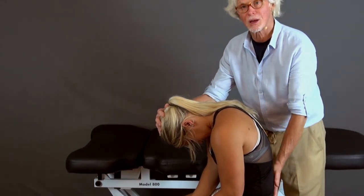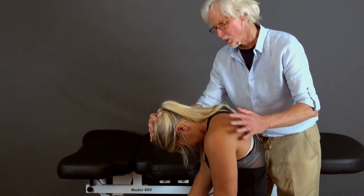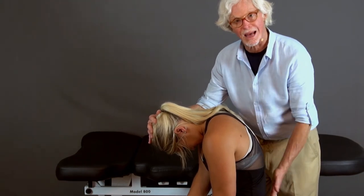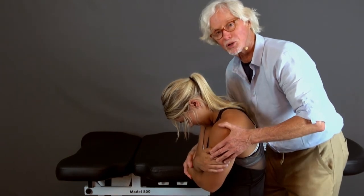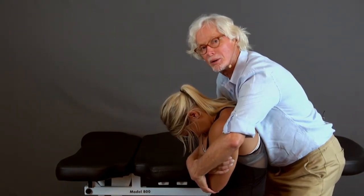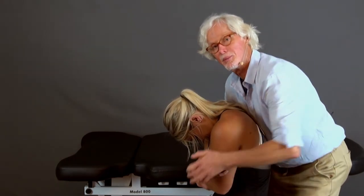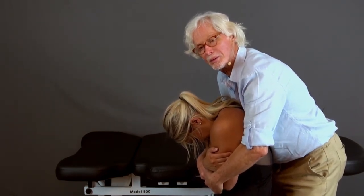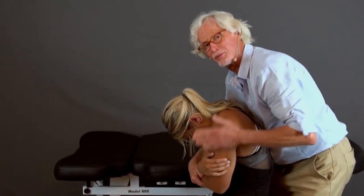A lot of people are going to feel something in the low back when they get into this much of a C-curve. If you want to know whether it's a central problem — something pulling centrally rather than sciatically — have them cross their arms across their body, come in like this, and lift them while they stay completely slumped. If the low back gets better when lifted, it's a central problem, not a sciatic problem — it's pulling from somewhere central.